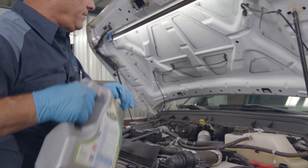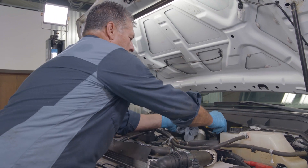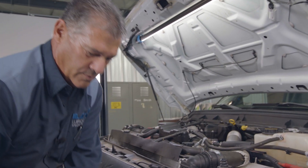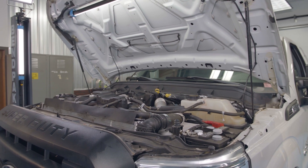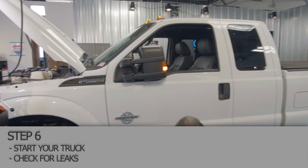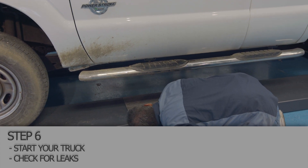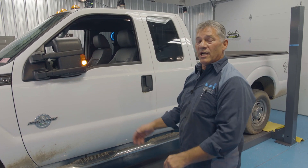Get one more quart and you have it filled up. Oil cap back on it. Now we'll go in and start the truck, check for oil pressure, and look underneath it and check for leaks. We're going to let it run for a minute — get out and check, make sure there's no leaks underneath. Everything looks good underneath. The filter area is dry, the transmission area and the oil filter area is dry. Thank you very much for watching.